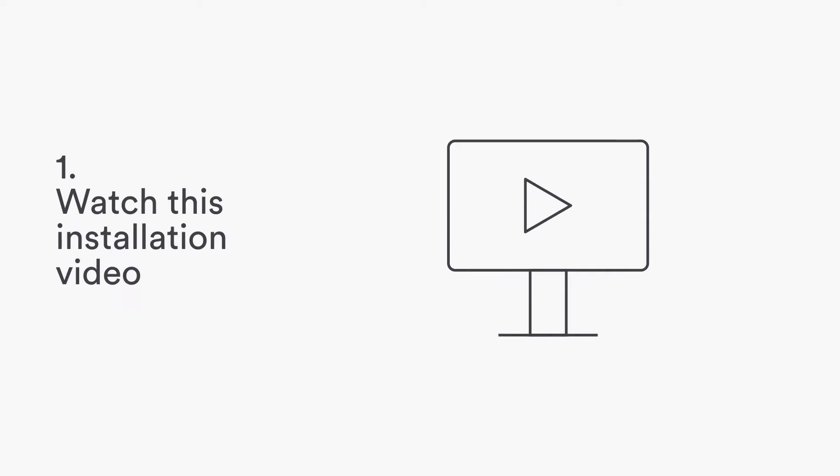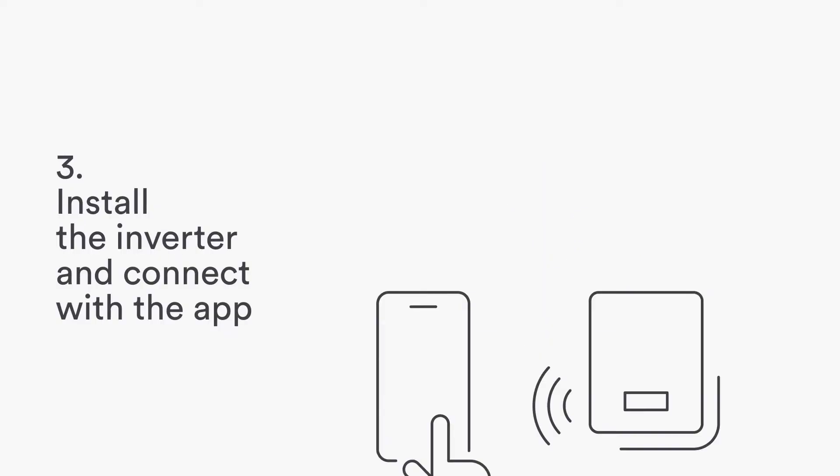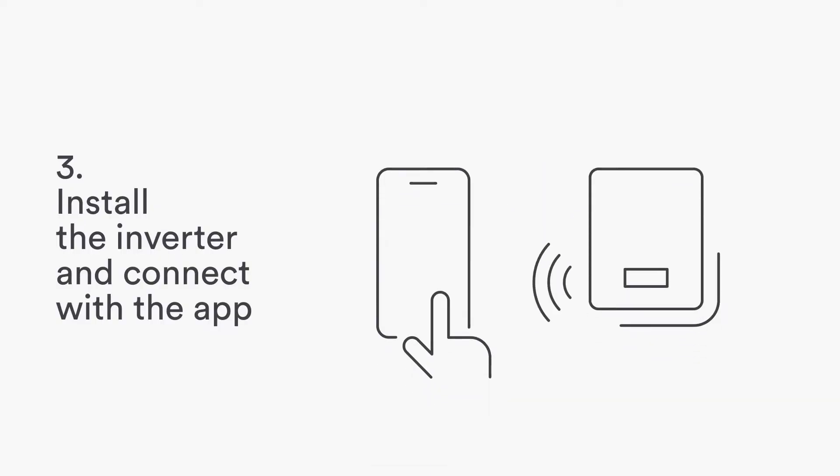Watch this short installation video. Download the app. Install the inverter and connect with the app.